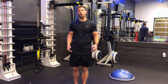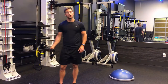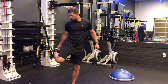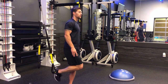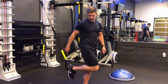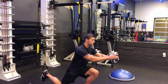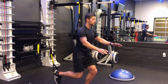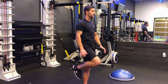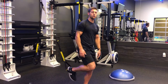Our next leg movement is with your foot inside the TRX handle at the bottom — set up at about mid-shin height. Grab it, place that foot inside, come out, push back on the foot inside the handle, drop down into a lunge, and push through that heel to come back up. Squeeze the glute and the quad at the top.